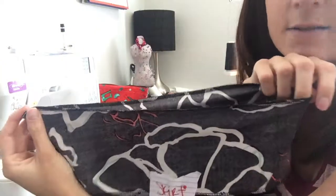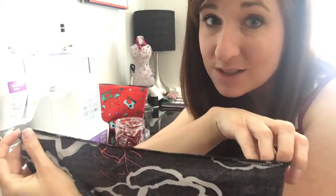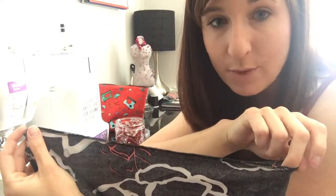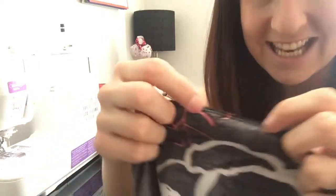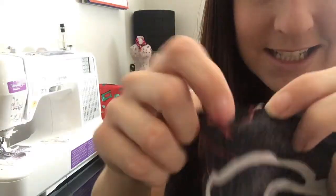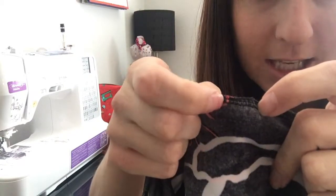Now we have our top edge serged, connecting your bodice and your skirt. This is where I think people are getting confused on what to do next. Before you pull the bodice out of your skirt, you're going to stitch a stretch stitch three-eighths of an inch away from the serge line, because that's where your outside stitches are. Take it to your sewing machine and with a stretch stitch, stitch three-eighths of an inch away from that top line all the way around.